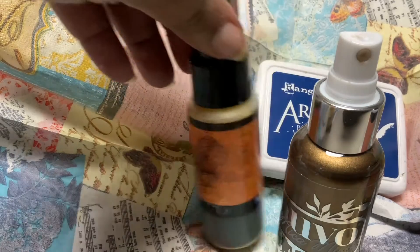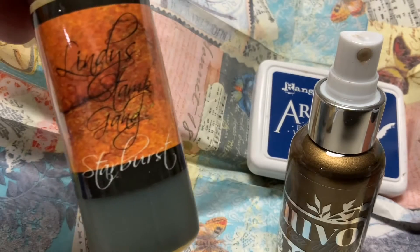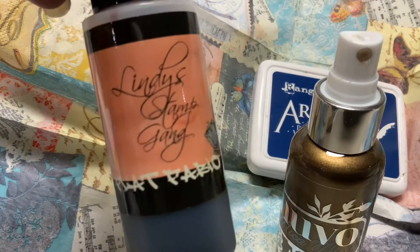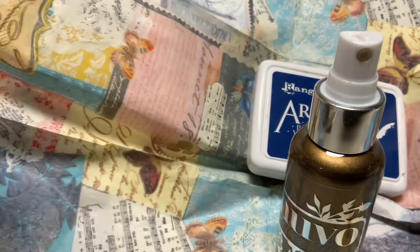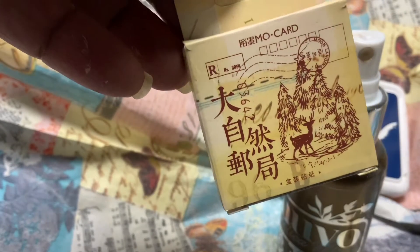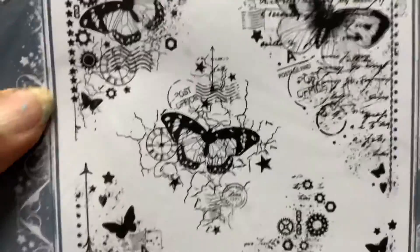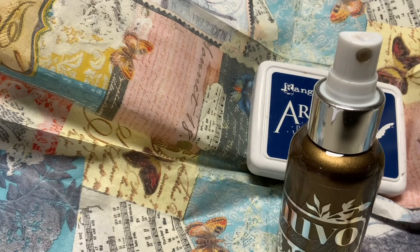I used the Nouveau sprays. I used the Lindsay Stamp Gang sprays — those are my favorite. I used another one of the Lindsay Stamp Gang sprays; this one doesn't have any shimmer in it, it is just a flat spray. I used some stamps that I got from Etsy — postage stamps, I should say — and then I used this stamp set, but this comes from the UK.